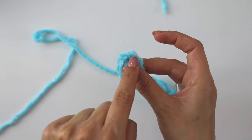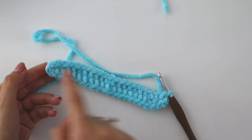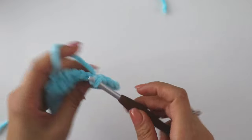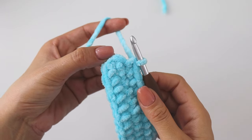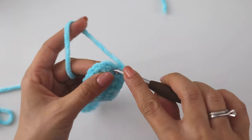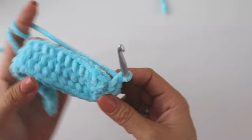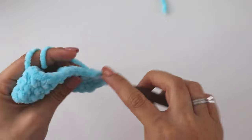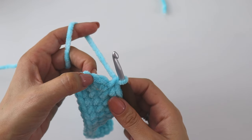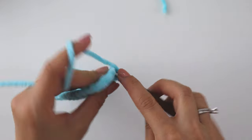Then we are going to make 18 single crochets in a row until we reach the top 2 single crochets — we're going to make increases there. When you reach the increase point, put 2 into the same stitch, then 2 more into the next stitch. Then make 18 more single crochets, and into this last stitch make 2 single crochets.